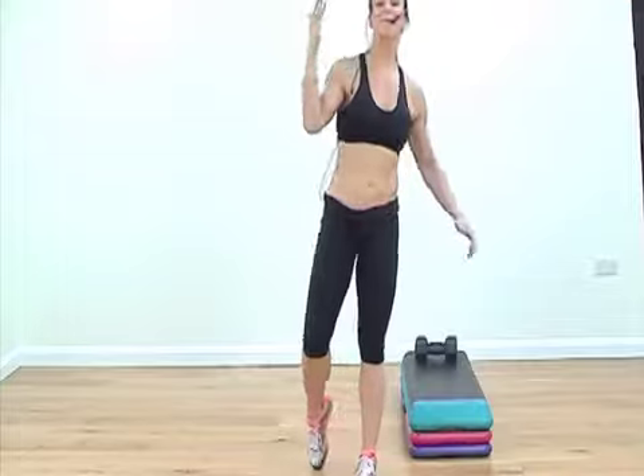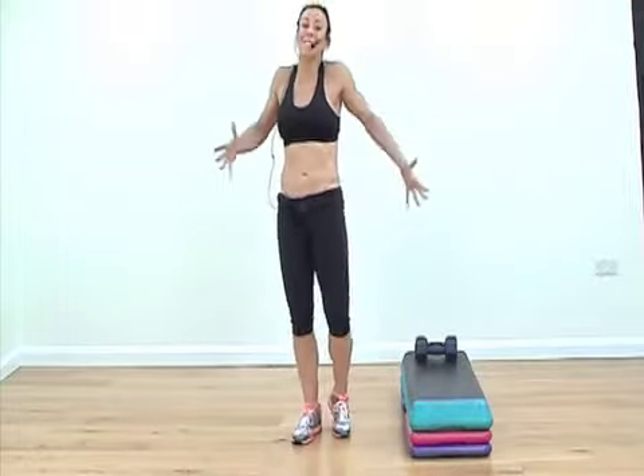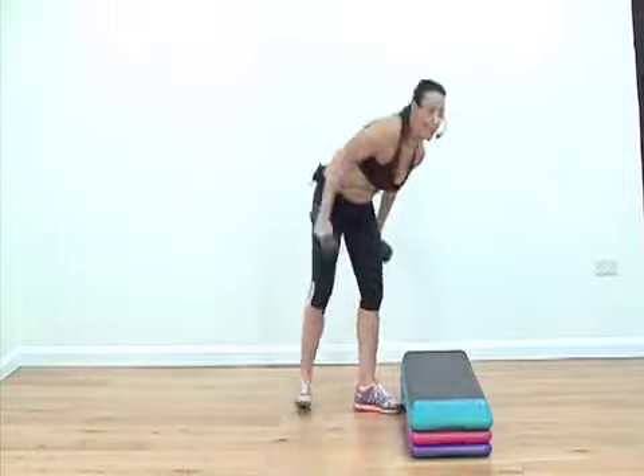Hi everybody, Rachel Holmes here and welcome to Quick Fix Choreography — some power conditioning. You've got a step, you've got some weights.